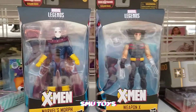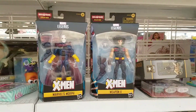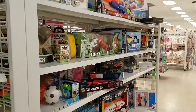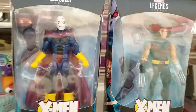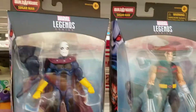This is literally my first time back in a store in like over a month. I'm at this Ross here down in Henderson by Las Vegas. Marvel Legends are back, so I just thought I'd take this little video to give you guys a heads up for anyone interested.